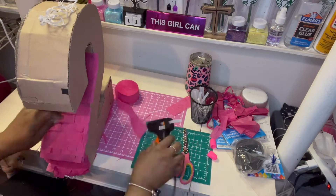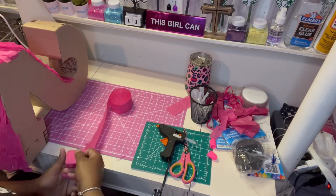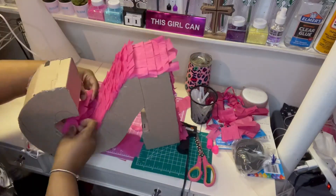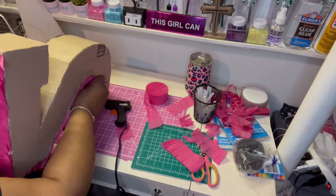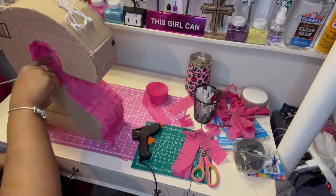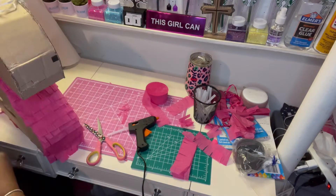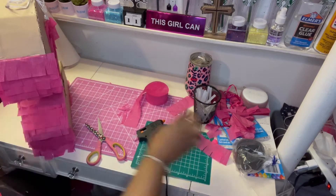You can trim as you go or wait till the end — I suggest waiting till the end so you can see what's out of place and what needs to be cut. This part was a little bit of a struggle because of the angle of the number two and it was hard to get the hot glue gun to reach that point. You could use a popsicle stick to smooth the glue if you can't reach. Other than that, that was pretty much the only struggle — everything else was smooth sailing.